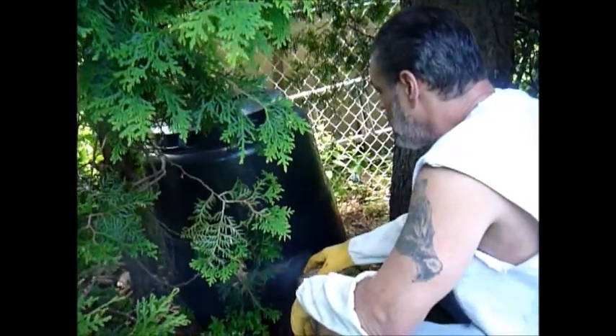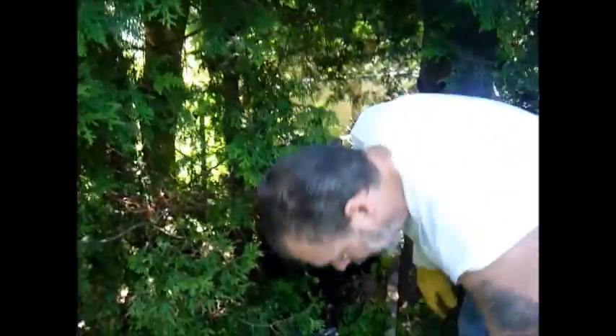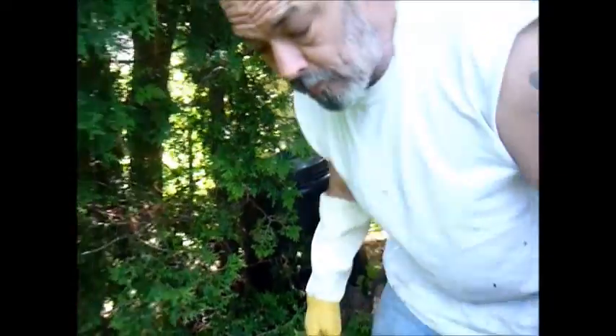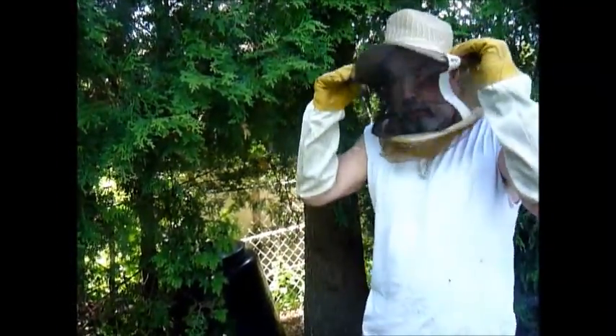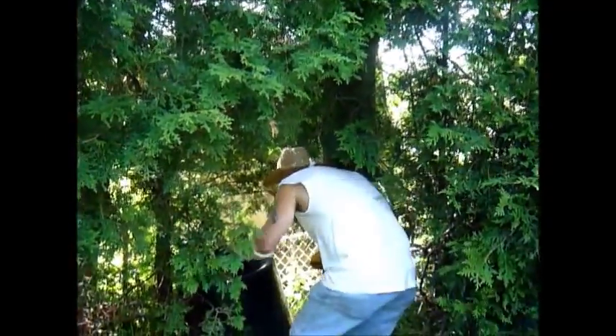Hi bees! Yeah, there's a bunch of them. They're not swarming. It's not a swarm — it's actually a colony. So I am going to wear this because they'd be guarding. You guys might want to step back for a minute. I'm going to step all in.